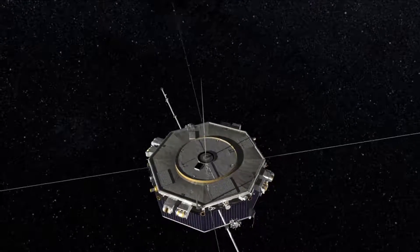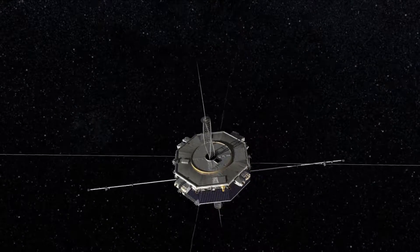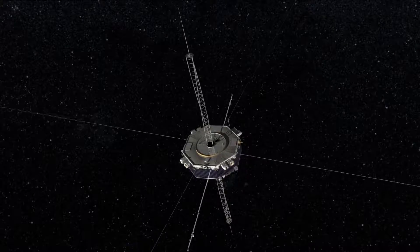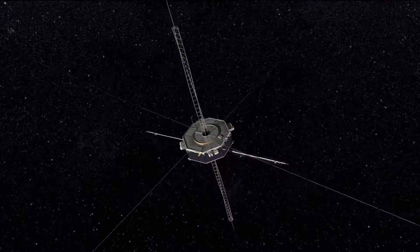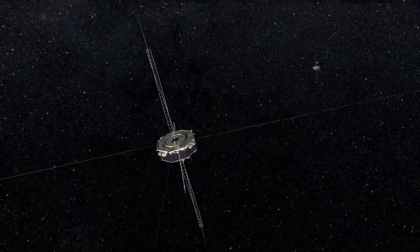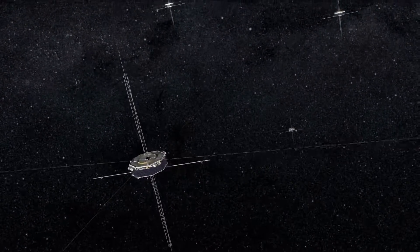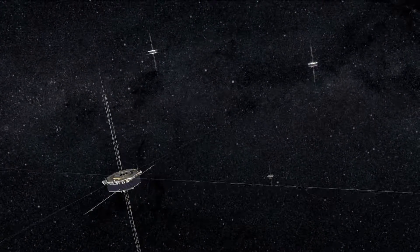Our third deployment is along the spin axis of the spacecraft. You'll see the ADP antenna, and then the ADP booms will deploy along the plus and minus z axes. Those are all of our deployments. Each spacecraft has those three instruments deployed, and we have four spacecraft in formation that fly in a tetrahedron to get three-dimensional magnetic information.